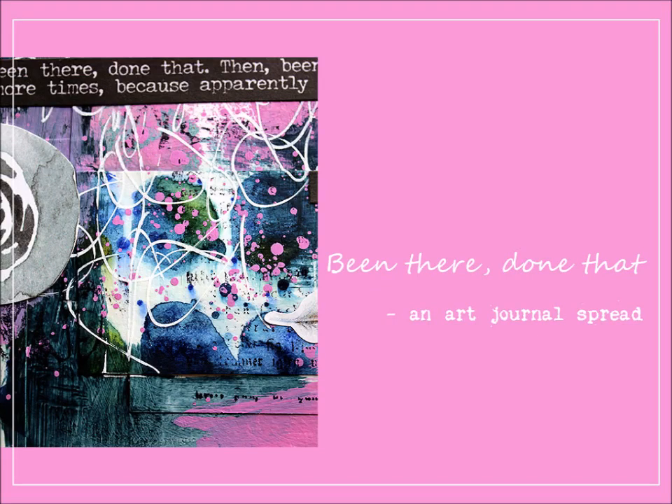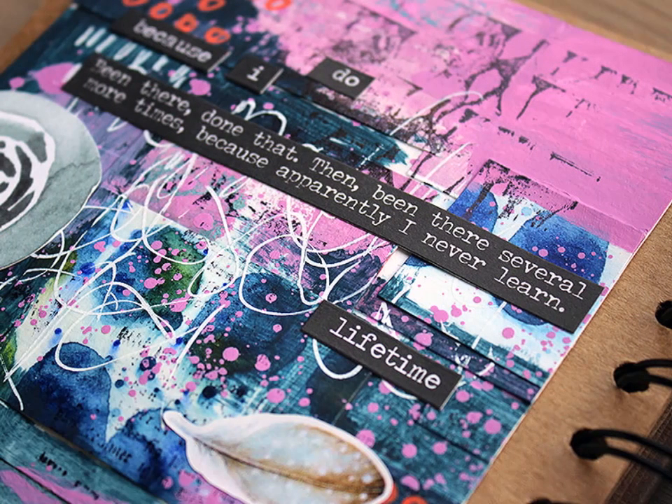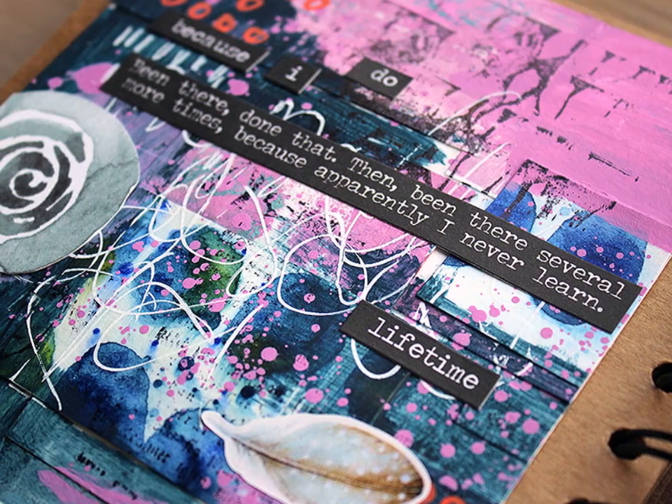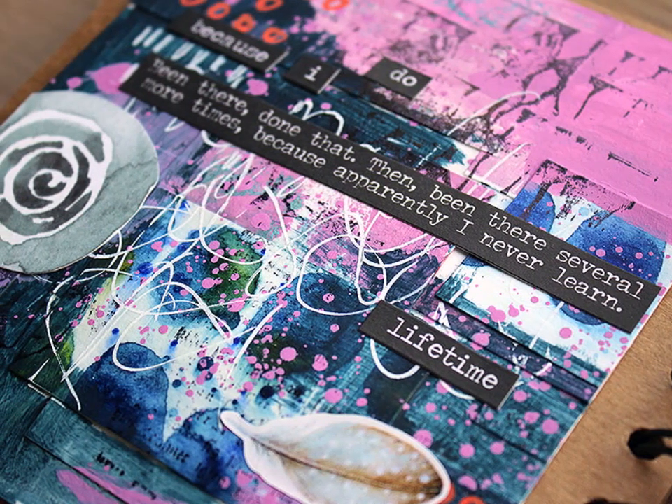Moikka moi! Been there, done that. That's kind of the topic, in a way, for this video. Hi, it's Riikka Kovasin here, and this time I'm doing an art journaling spread.